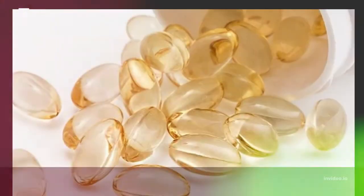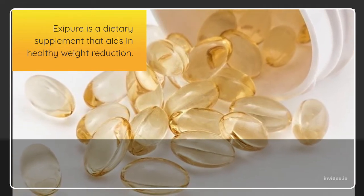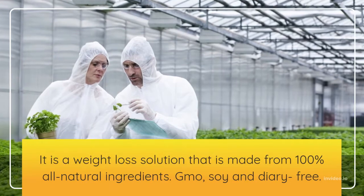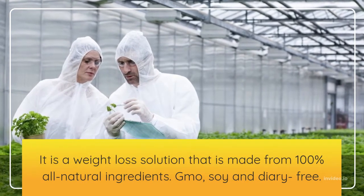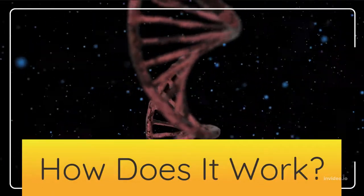What is Exipure? Exipure is a dietary supplement that aids in healthy weight reduction. It is a weight loss solution that is made from 100% all-natural ingredients — GMO, soy, and dairy-free.